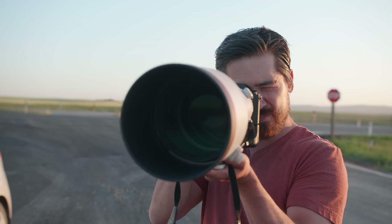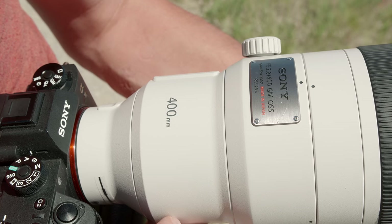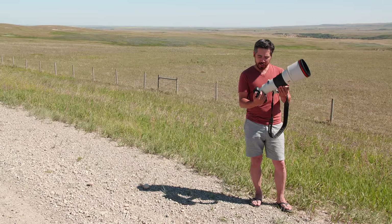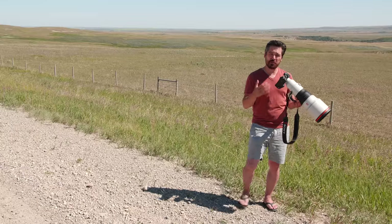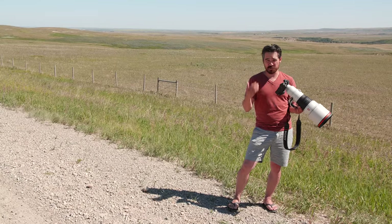What we're doing today is we're gonna play with the brand new 400 mil f/2.8 G Master lens. This is very special because this is really the first prime, fast, high quality telephoto made for a mirrorless camera in full frame. There isn't anything like this — this really puts Sony on par with a lot of the big guys when it comes to shooting things like sports and action.